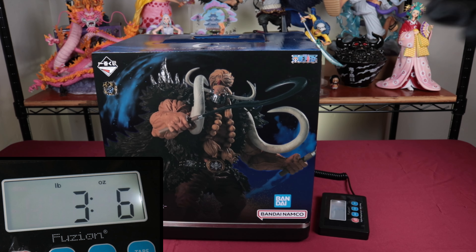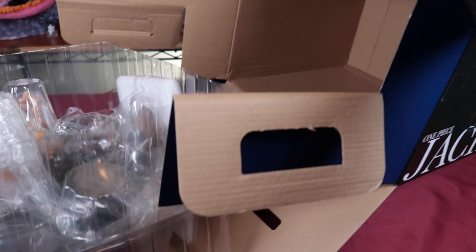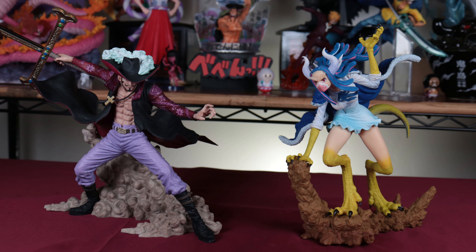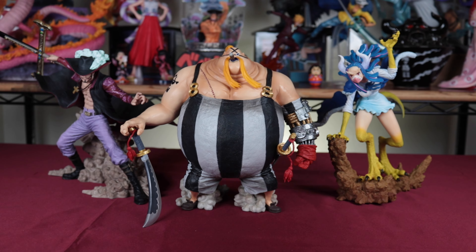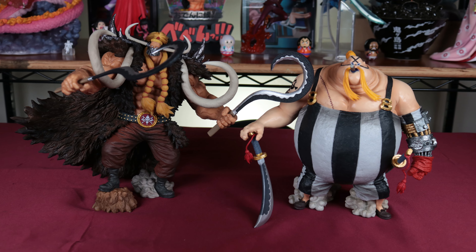I'm finally taking him out of the box. He's just been sitting around in there for I don't know how long. He's part of the Soul Gorgeous statue line, just like this Mihawk and Ulti, and also this Queen. Him and King released a few years ago, then they finally released this Jack late last year.